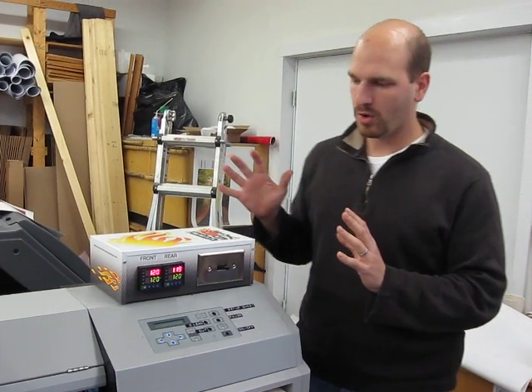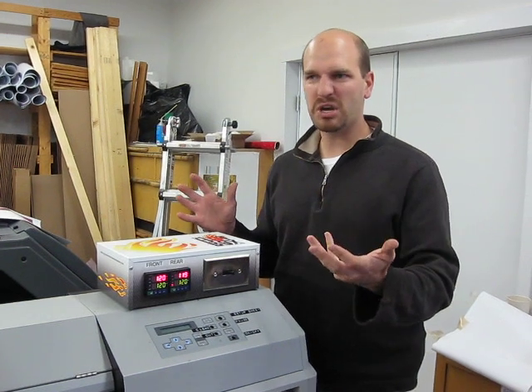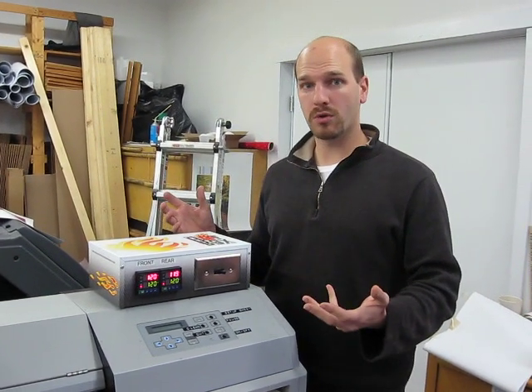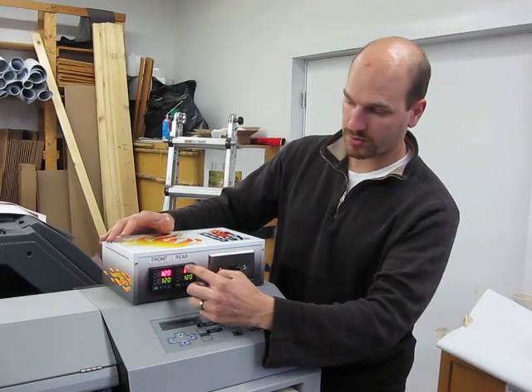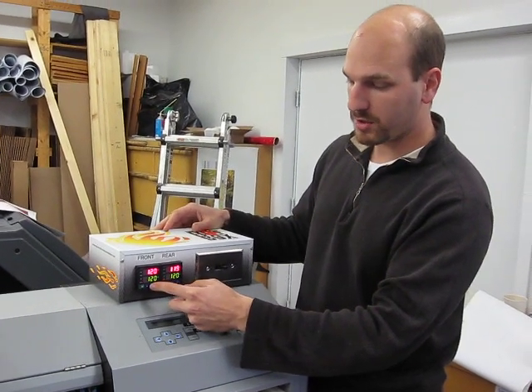This kit was assembled and tested to make it easy for the somewhat technically savvy printer owner to convert their own printer over. It consists of a front and rear — or pre- and post-digital controller that you can turn up and down and set by the degree.